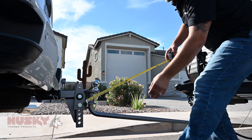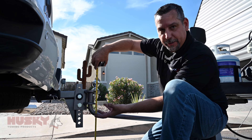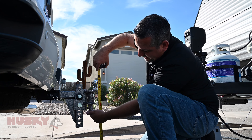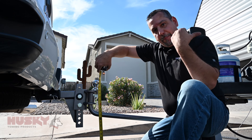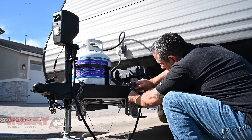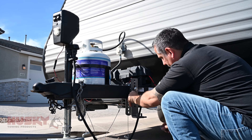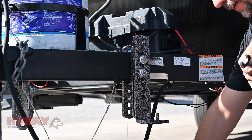Next we're going to take a measurement. This may need to be adjusted later, but a good rule of thumb is where the flat starts on the bar — we want to take a measurement there. We want to replicate that measurement on the bracket to try to keep these bars as level as possible when hooked up. Again, we may have to adjust this at a later time. We're going to repeat that step on the other side of the trailer.